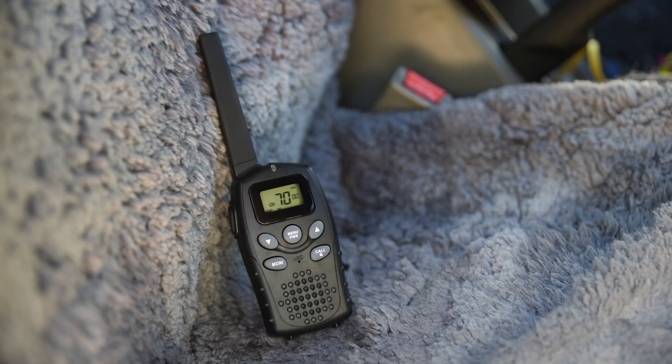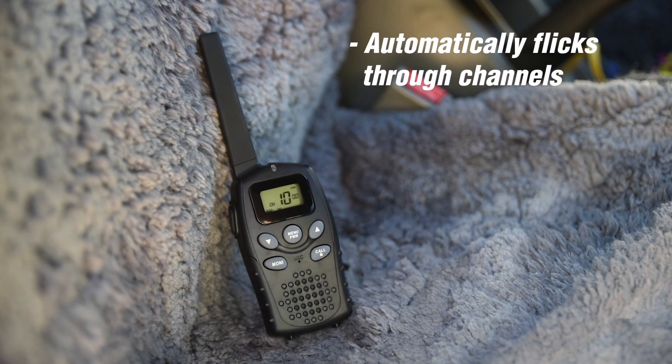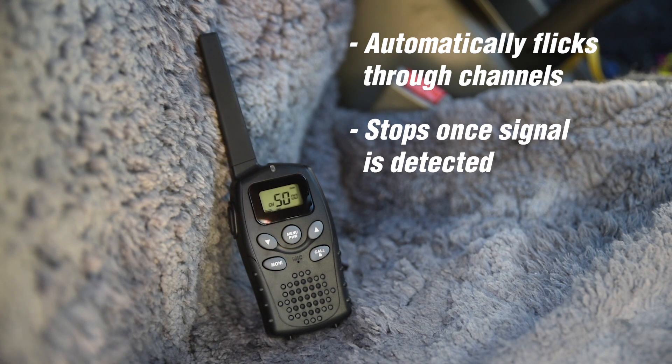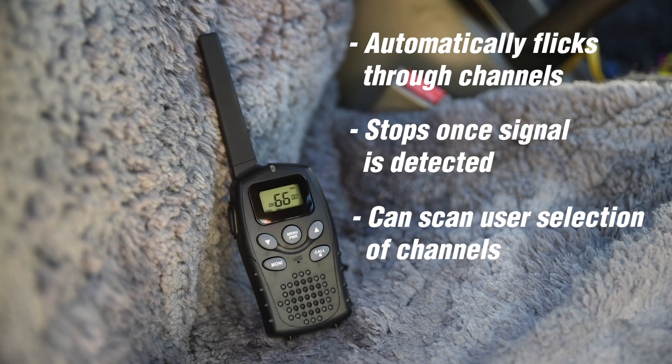Scan functions: all radios feature an open scan, which automatically flicks through channels. The scan will stop once a transmission is picked up. Some offer group scan, which scans channels set by the user.